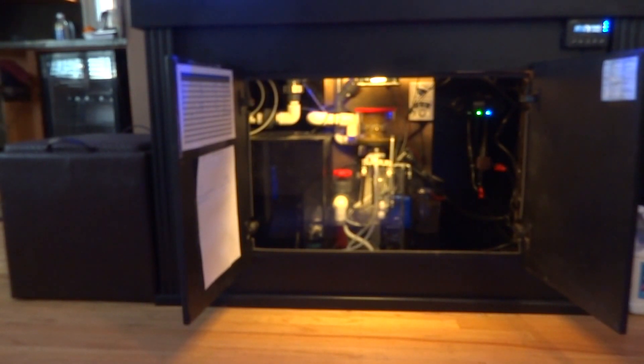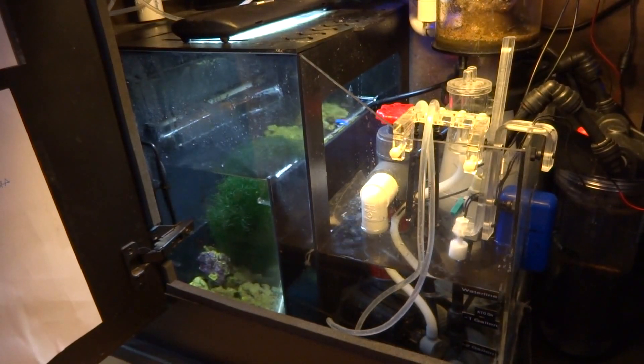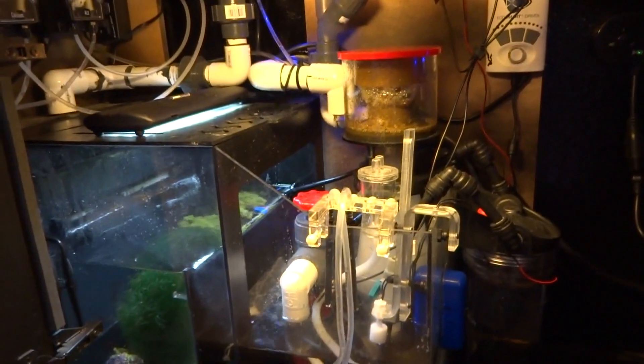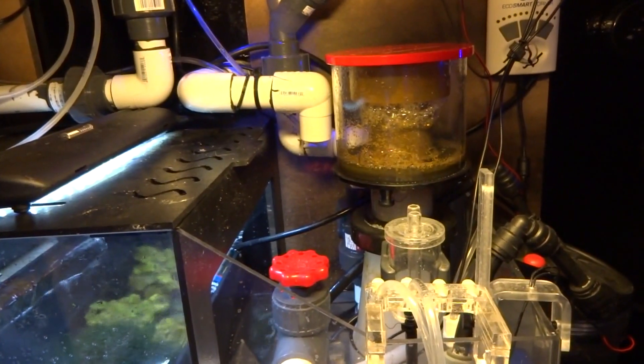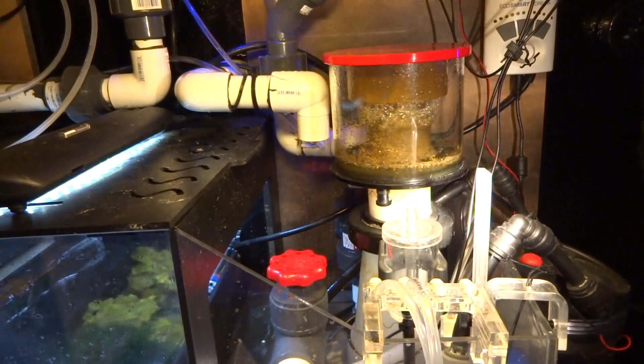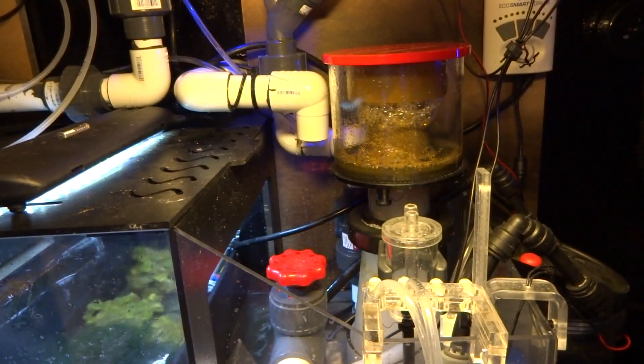The sump I have is a 25-gallon Proflex Model 3 sump — very happy with it. The only negative I can say is that the third stage where all the equipment is located is pretty tight; once all the equipment was in there it got cramped. I have a Reef Octopus skimmer, the model 110. You can see all the gunk it's been sucking out — I empty it about once every three days, and it's dark brown, dark greenish gunk. Very happy with the Reef Octopus 110.